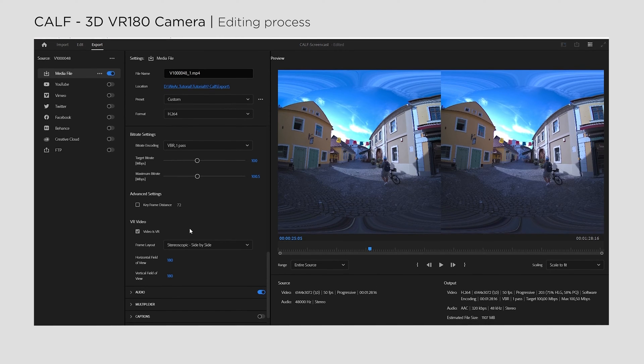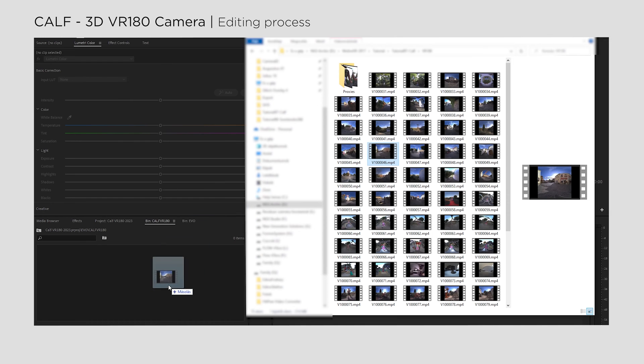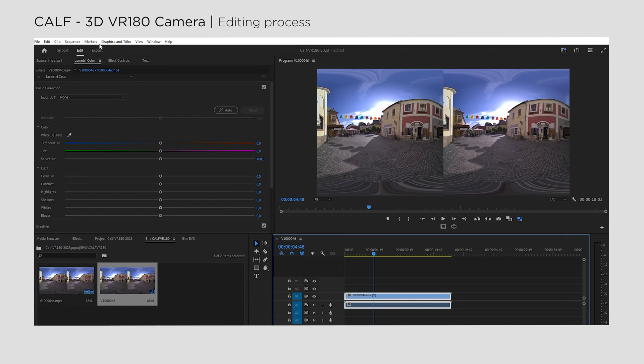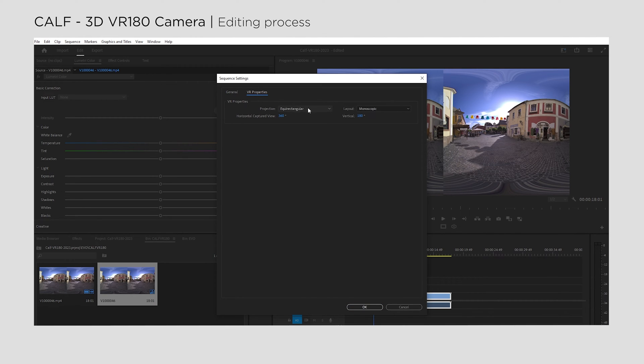If you set up your sequence properly, you won't even need to fuss about this step too much. Import your video and create a new sequence from the clip. Double check and ensure it's set to 50 fps. You can also confirm that the stereoscopic left-right projection mode is active, and that's all you need to do for easier exporting. Metadata injection with Premiere Pro is nearly fully automated.